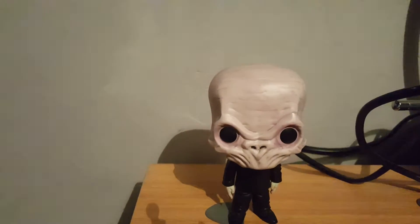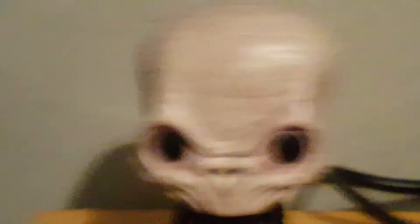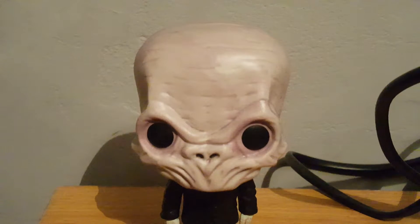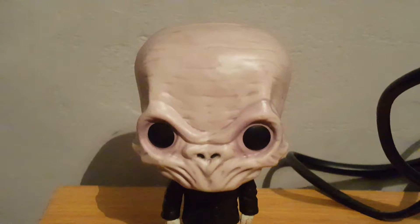His head is definitely the hardest part to talk about. Apparently the Pop vinyl is not the only thing having trouble standing today — my tripod also is. The face — the eyes are really just black, standardised, but the stuff around them is really cool looking. The folds all around the face going around the eyes, and the nose.